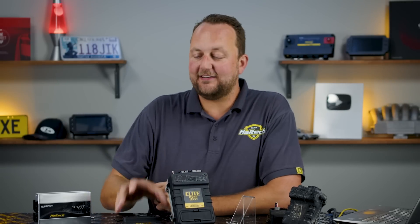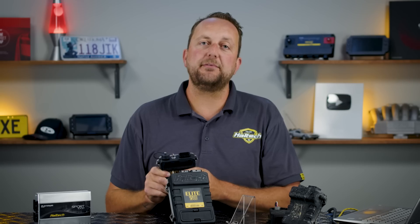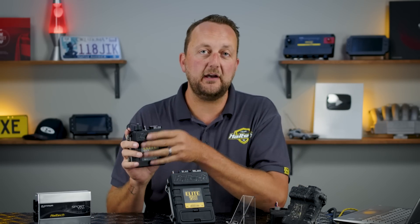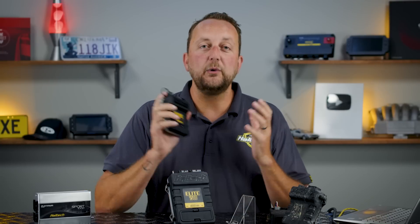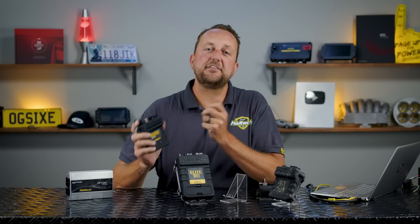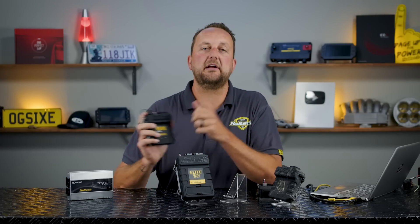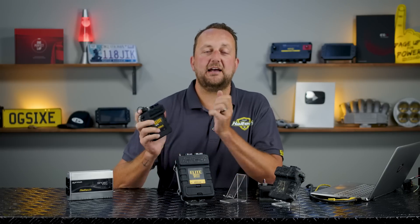Finally, before you pull the trigger on a second-hand Haltech engine management system, please jump on our website and check the price of any Elite Series unit compared to how much you're about to pay secondhand. We often see these units going close to retail price anyway. Our Haltech website has pricing in your local currency all around the world, so check that — just to make sure that for a few extra dollars, you can't buy a brand new one.